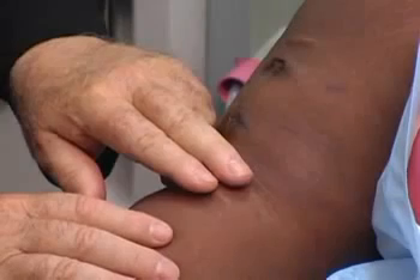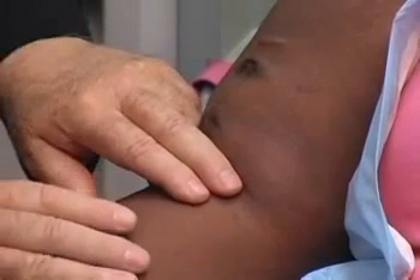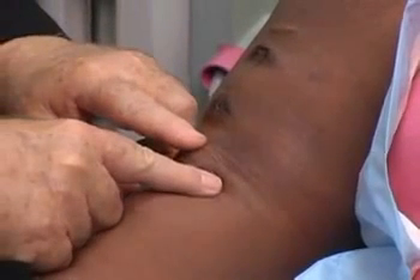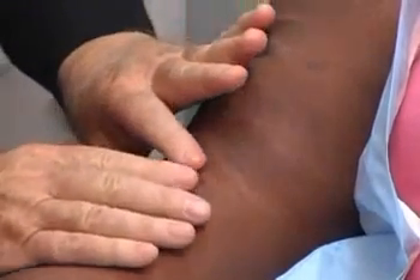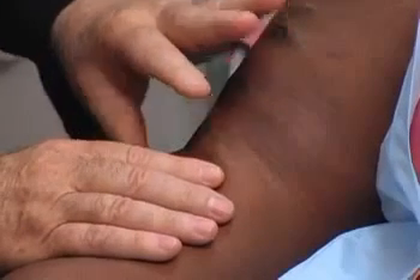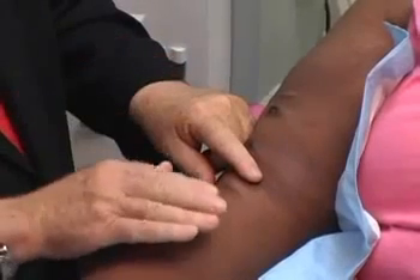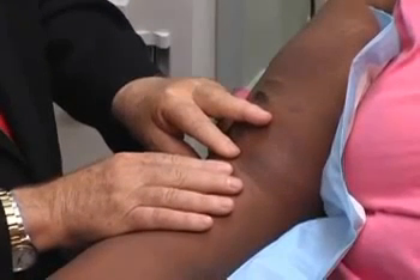The first thing we'd like to do is identify the anastomosis. That's going to be the point of maximum thrill — a thrill is the buzz that you feel over the fistula — and the point of maximum thrill is here. So this is where the vein has been attached to the brachial artery. In feeling that, you'd like to pay special attention to the diastolic component, because as stenosis develops, resistance downstream from the anastomosis begins to increase, and the diastolic component of the thrill begins to drop out and may completely disappear. She has a relatively good diastolic component, which is a good sign.